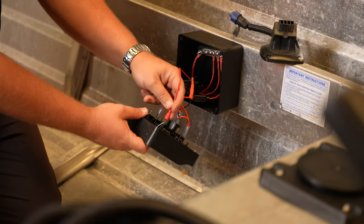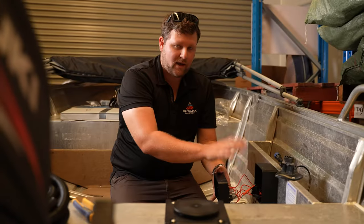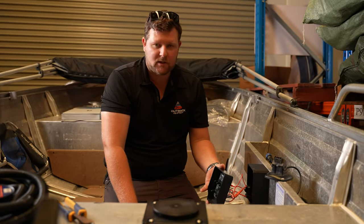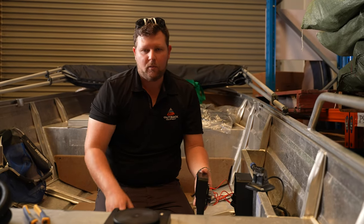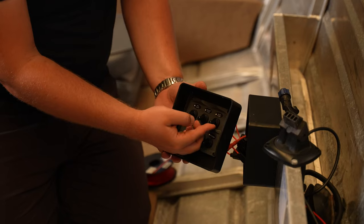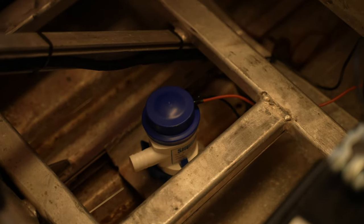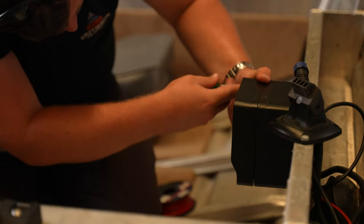Once you've connected that, do a quick test to confirm we have power to the back of the switch. All you need is to run the negative lead from the bilge pump to the battery. Hopefully when flicking the switch, we have power. While that's working, you're right to slap everything back together.